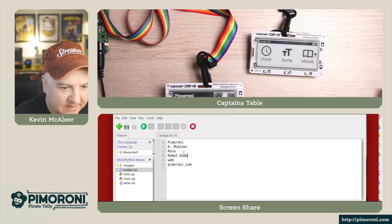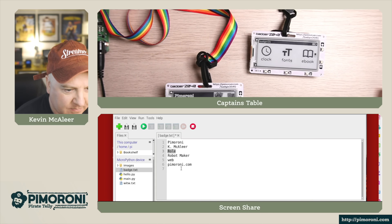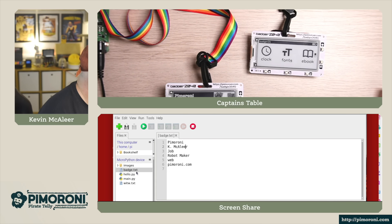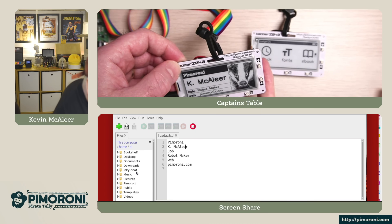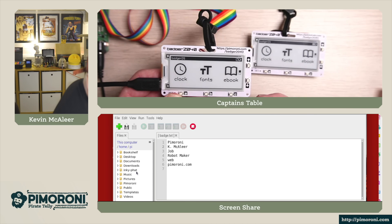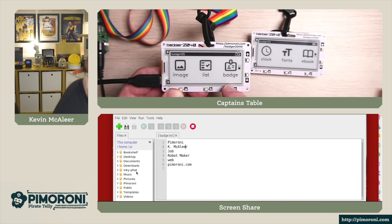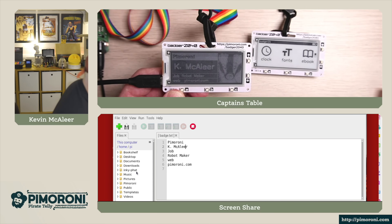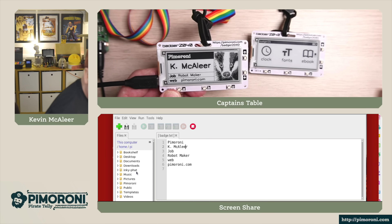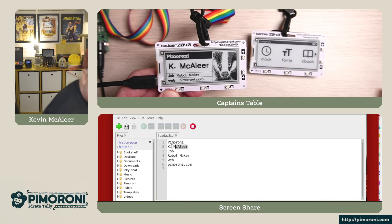Double-clicking badge.txt opens it up. I'll change the job field to 'Robot Maker' and save with Ctrl+S — that writes the change directly to the device. After a reset, navigating down to the badge app and launching it shows that the job field now reads 'Robot Maker'. All the badge details can be changed just by editing this simple text file.